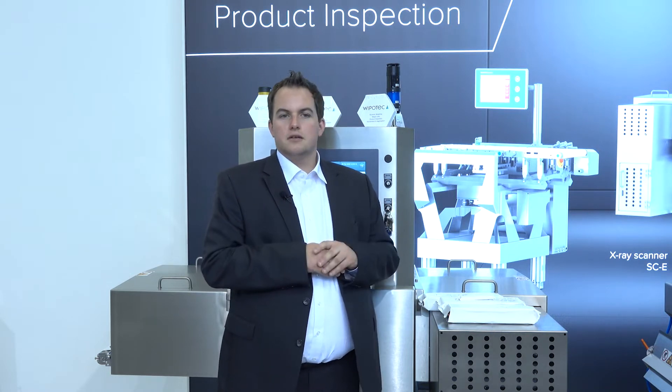Hello and welcome to our booth here at ANUGA 2022. My name is Joachim Ott from Wipotech, Department of Product Inspection. I would like to show you over the next 10 minutes, together with my colleague, some of the nice new things we can present here.